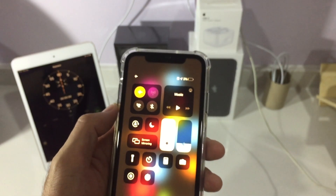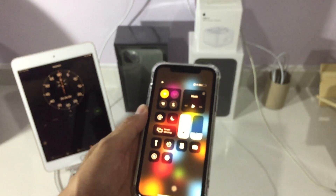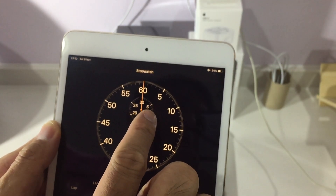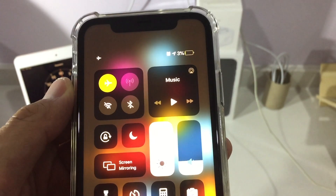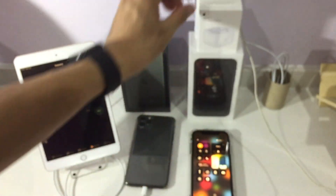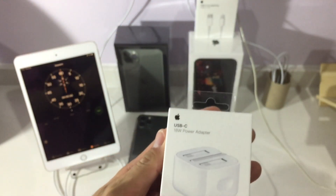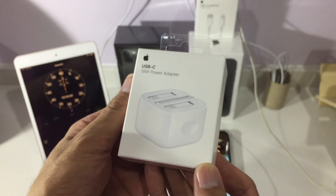Currently I have three percent battery. You're not supposed to drain it so much — you should charge it at around 20 percent. I'm draining it for the experiment. Every five minutes I'm going to record the battery percentage from three percent to 100 percent. First I must unbox this power adapter — I got it from an Apple retailer store here in Malaysia.